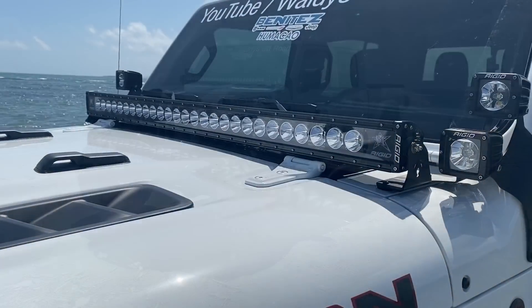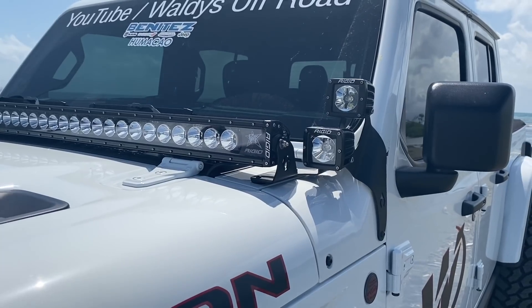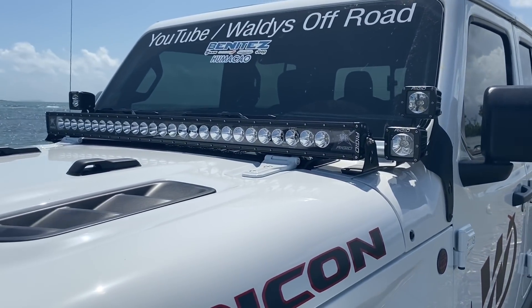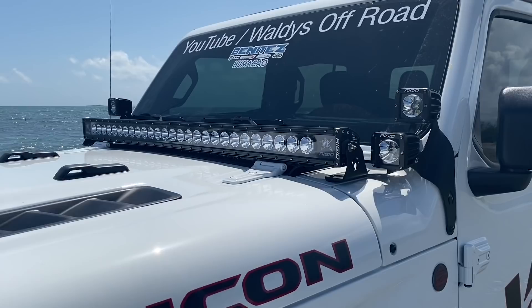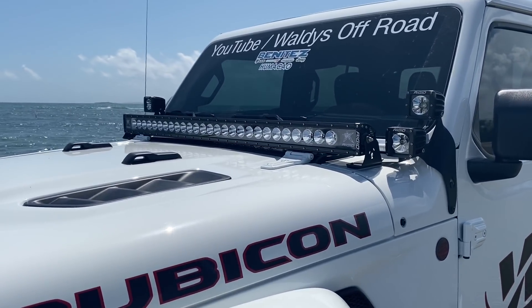Aquí al frente tenemos la luz de 50 pulgadas de la marca Rigid Radiance, y los cubos también de la marca Rigid. El centro prende rojo y las otras bombillas prenden blancas. No se puede escoger los colores después — se escoge cuando uno va a ordenarlo. Esta no es como las bombillas chinas que tú le cambias los colores como tú quieres. Esto es 100% americano y es de la mejor calidad.